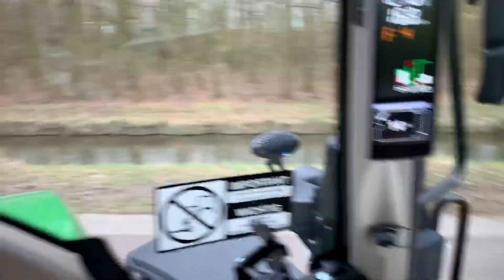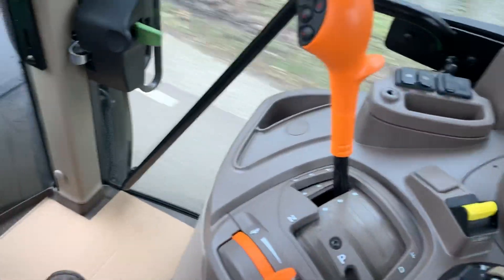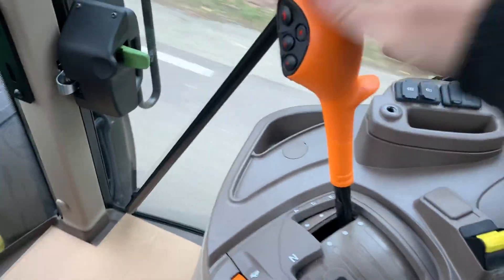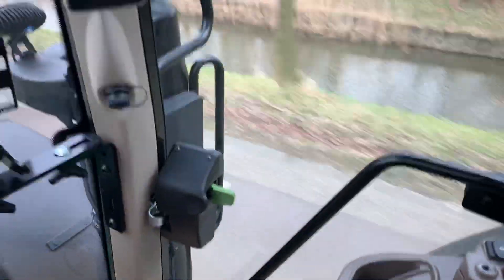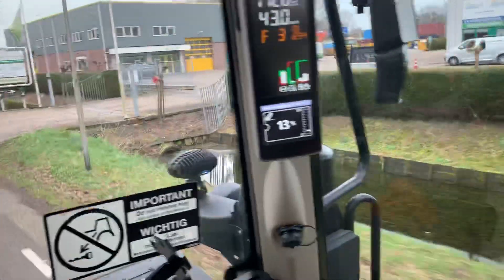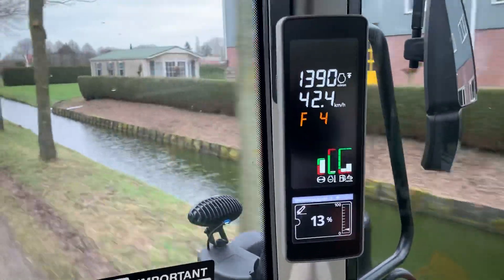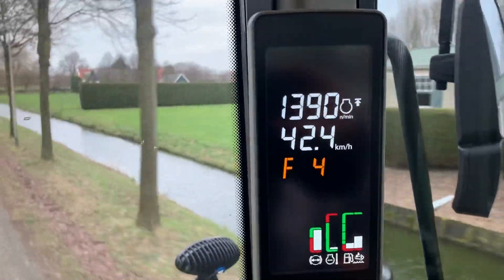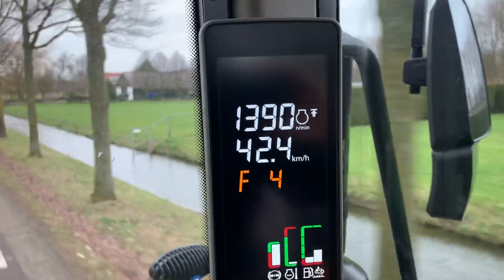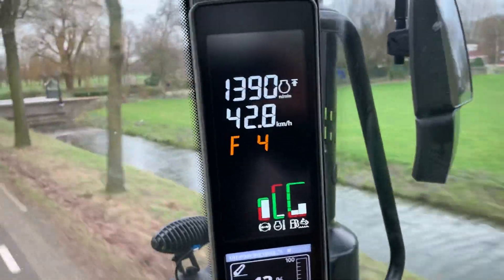This is an auto quad transmission. We're doing 1400 revs and driving 42 kilometers an hour.